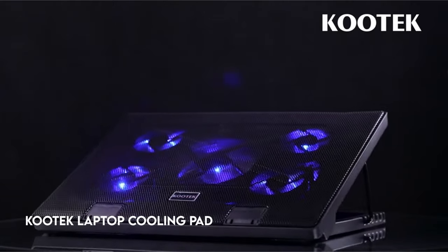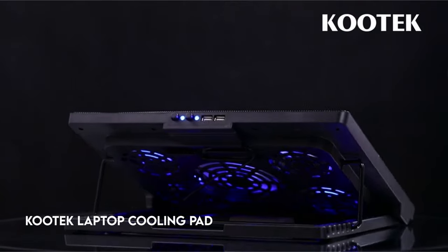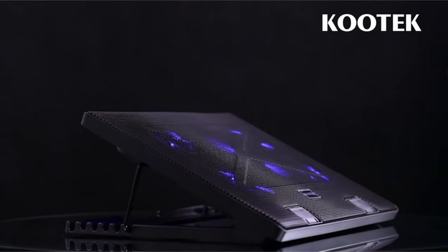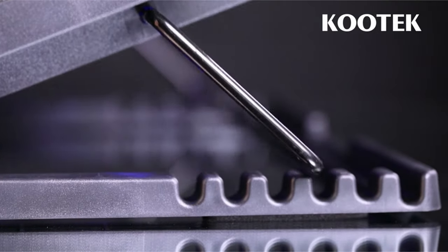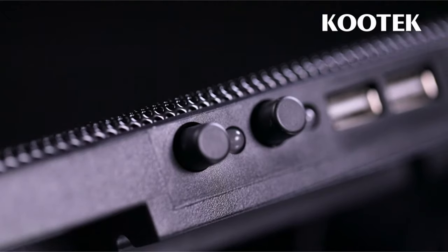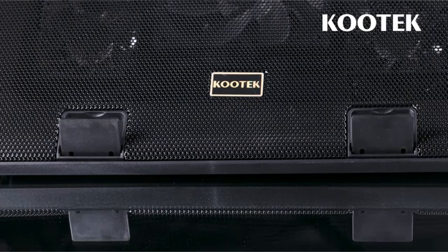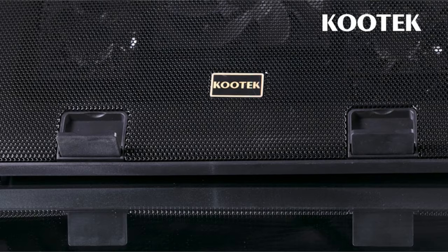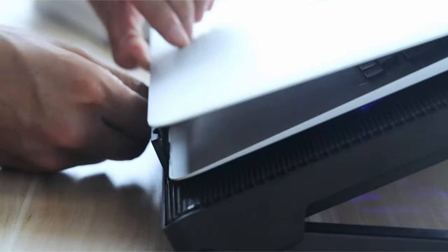At number 5: the Kutek Laptop Cooling Pad. Experience a peaceful work or gaming environment with extremely quiet fans that ensure a noise-free and interference-free environment. This laptop cooling pad has five built-in fans, including a 5.9-inch large fan and two 2.76-inch mini fans, all with calming blue LEDs. You can easily manage both the fans and the LEDs with two simple on-off switches.